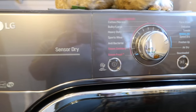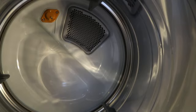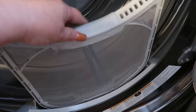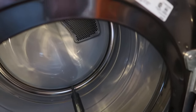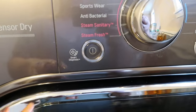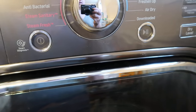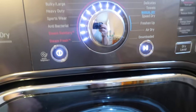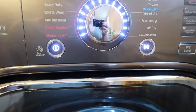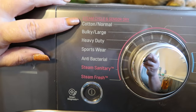Moving on to the dryer — I'm not currently running anything because I didn't have anything in there. Inside it is all stainless steel and it has a little light that lights up really nicely. The lint tray is very easy to clean and put back in. It also has smart diagnostics — if you have any problems you just call LG and put your phone up to the appliance and it will diagnose over the phone. When you first turn it on, it plays a little music.